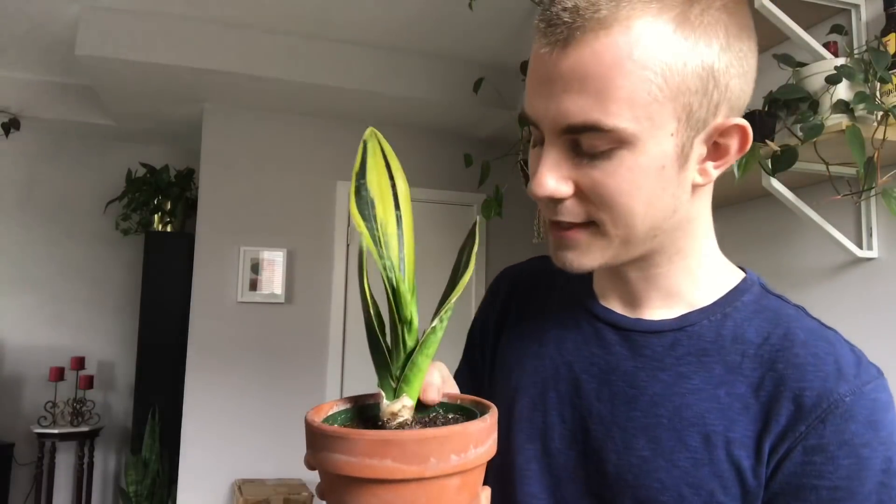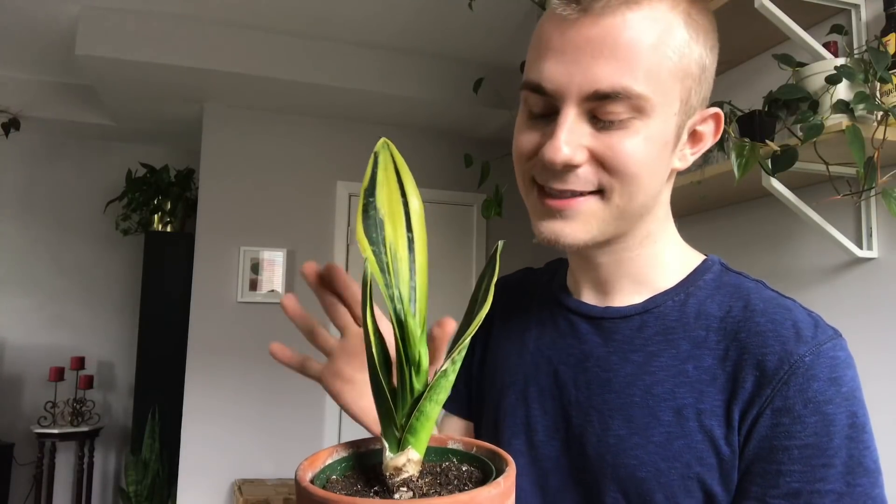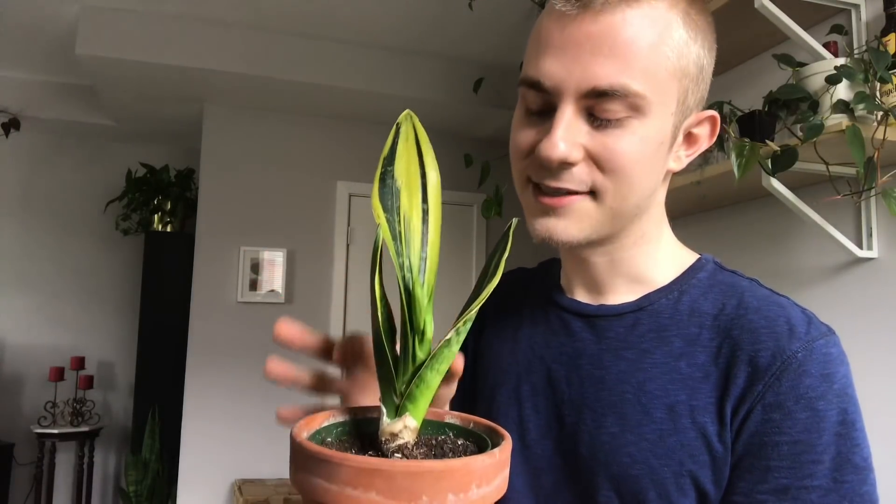These plants are super easy — they don't like a lot of water and they can withstand low amounts of light. I absolutely love any kind of plant that I know is going to survive. And the best thing about these is that if you do overwater it and it loses all its roots, you can just put it in a jar of water and within a month or two it'll put off roots again and you can put it right back in soil.